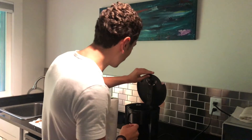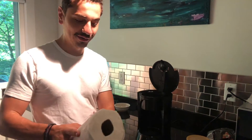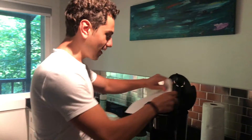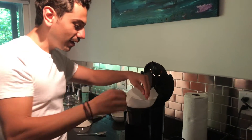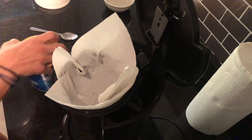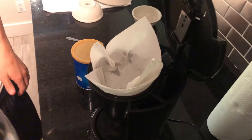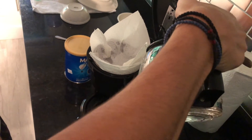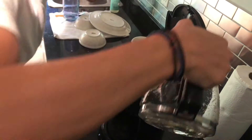I want to show you how to improvise and make coffee anyway with a paper towel. We're going to grab one paper towel and put it inside like we would a filter, and fold it over like this. In cold water here, I'm going to make about six cups.